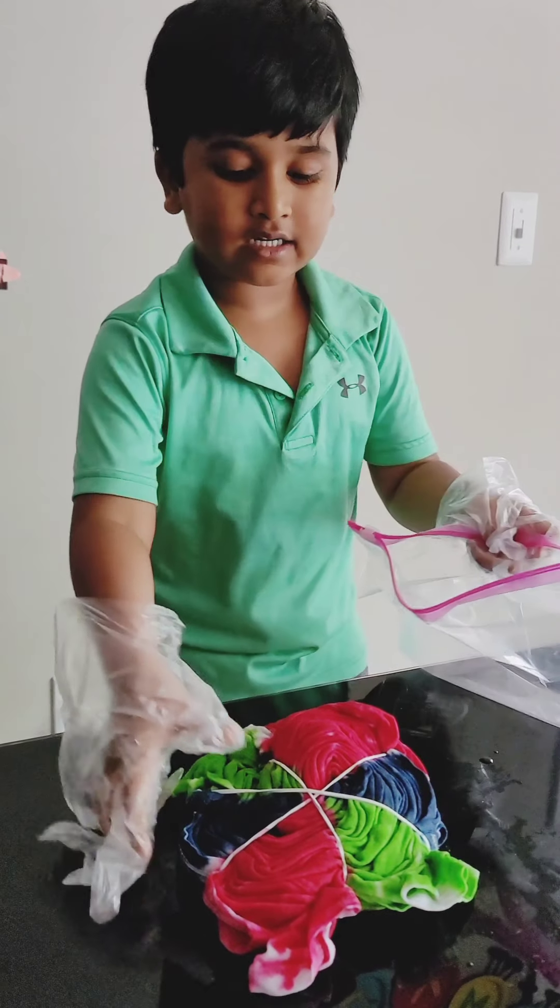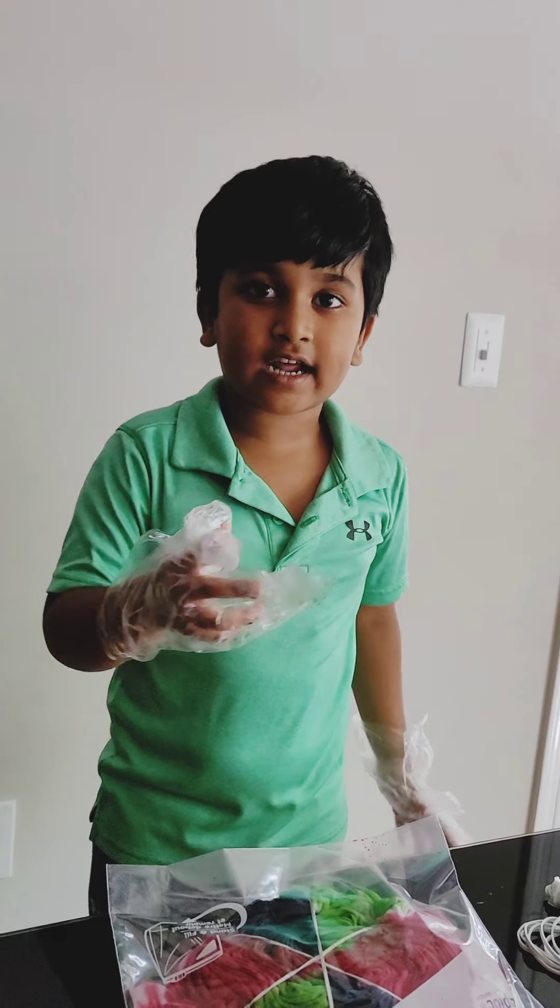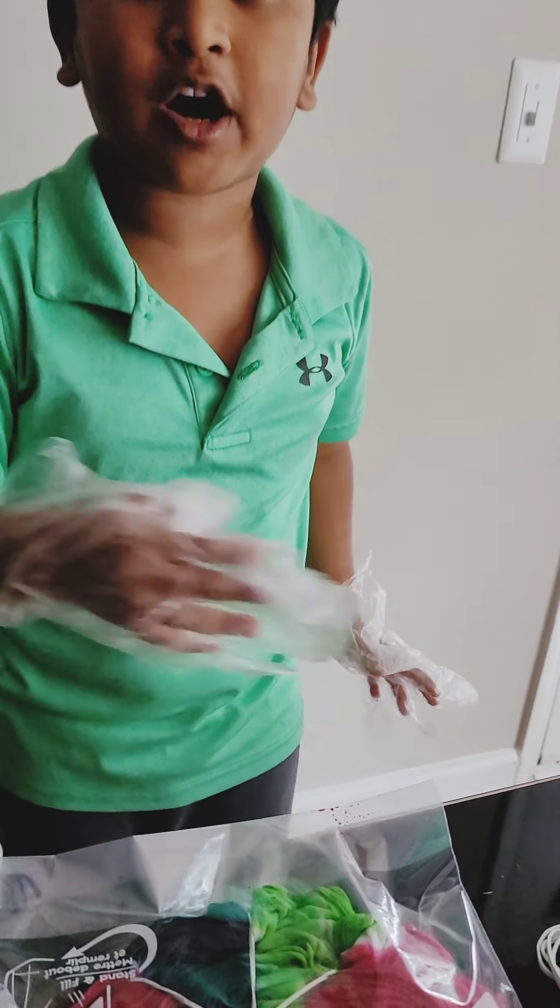Let's put it in a ziplock bag and let it sit for the night. Let's wait until it gets ready by the morning.